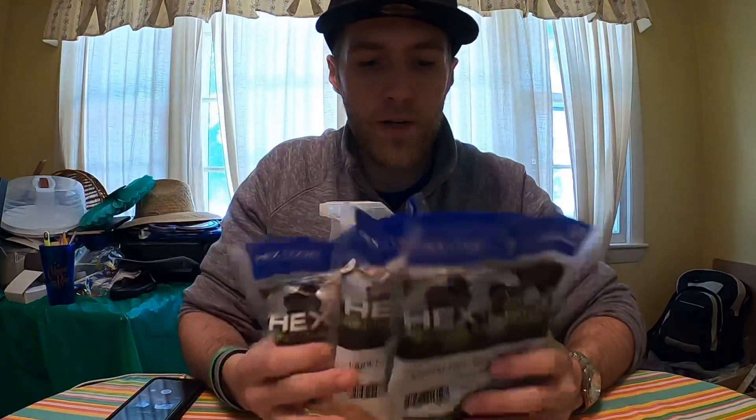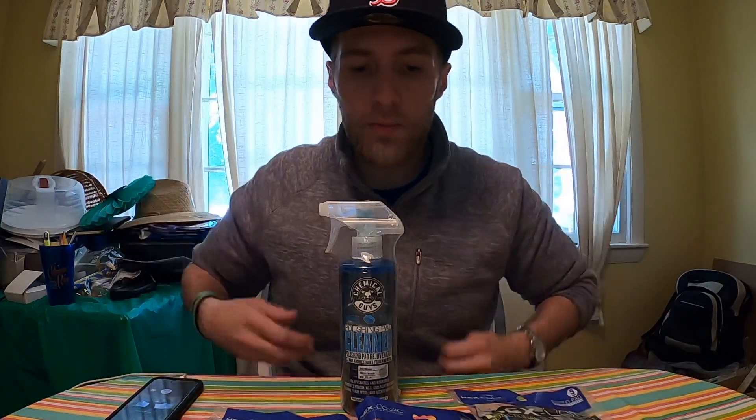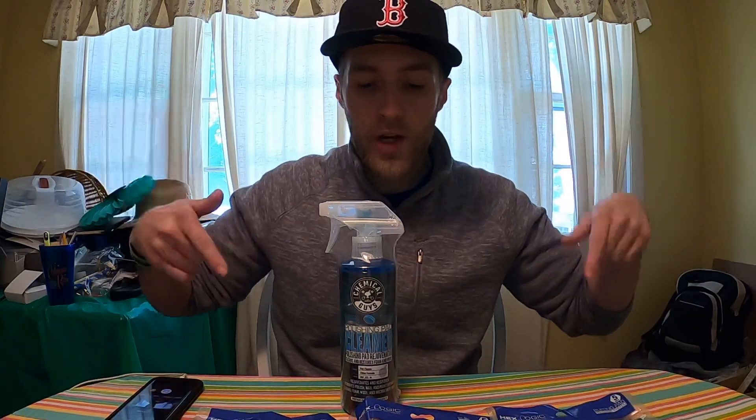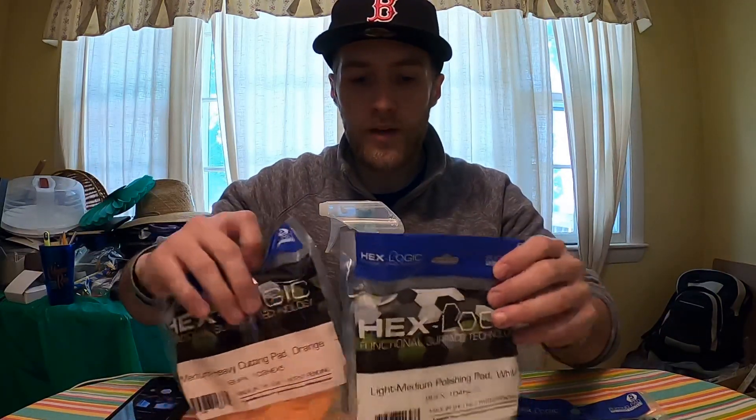I have a buffer downstairs that I use — I don't have it up here right now, but I'll try to get another video up when I try these things out. Hopefully this video helps you guys out with your purchases if you're looking to buy some of these pads. I'll also leave a link so you can check all this stuff out. Thank you guys, appreciate it.